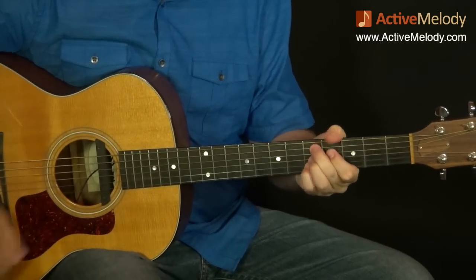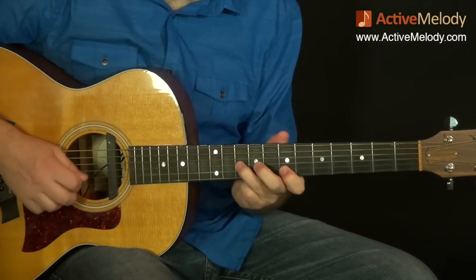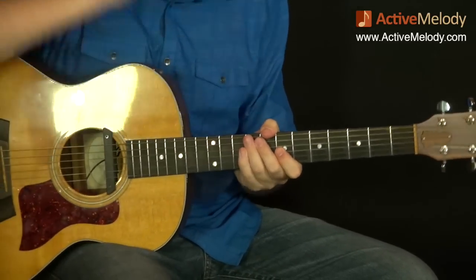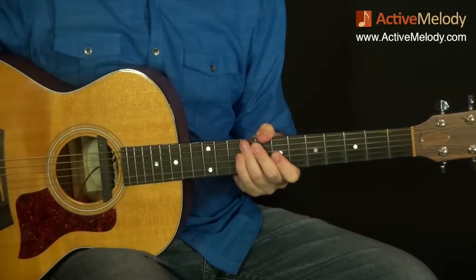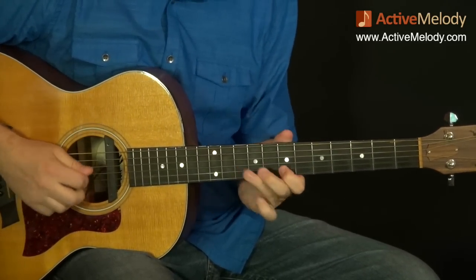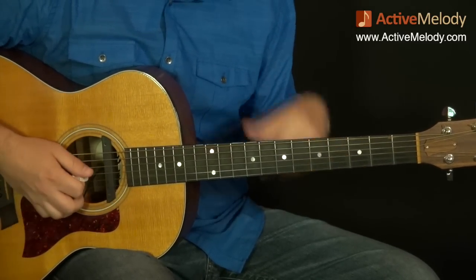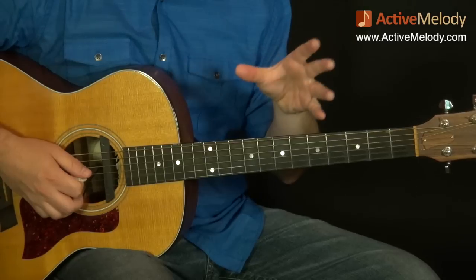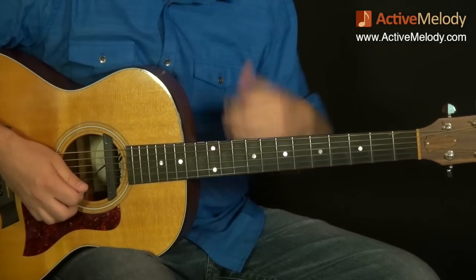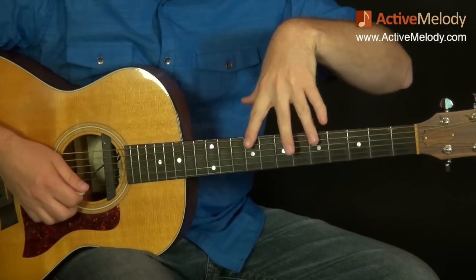Now we go to the D9. You can hear with your ear that I switched keys there. The reason we switch keys is because we switch chords. This is just a different way of approaching lead, but it's powerful when you switch the key along with the chord. It's a little more difficult because you have to be on your toes, visualizing on the neck. So we're now in D — what are my boundaries to work with?